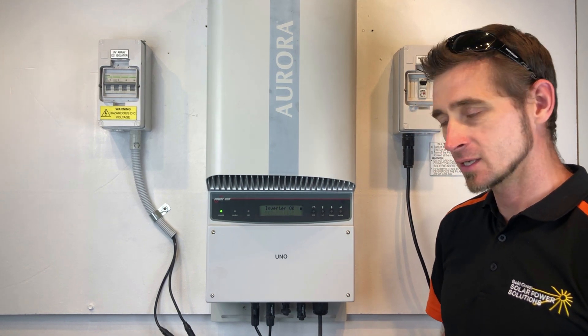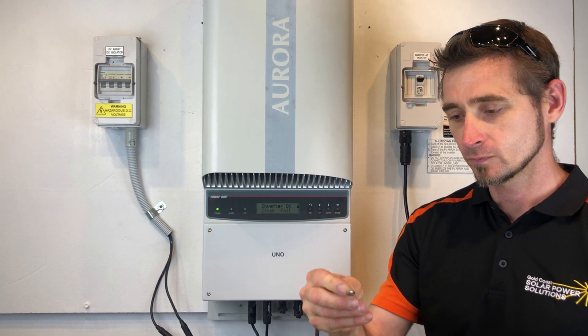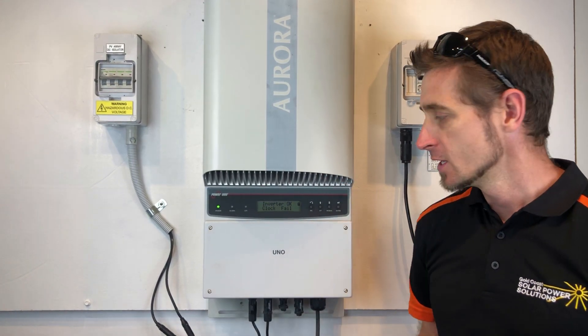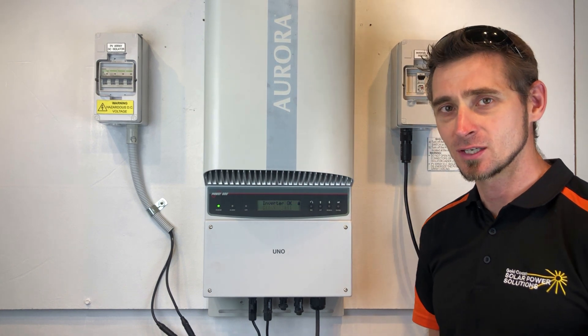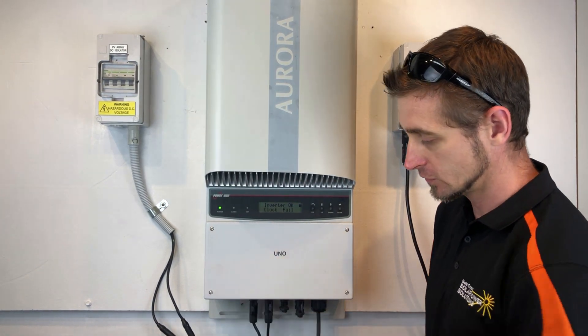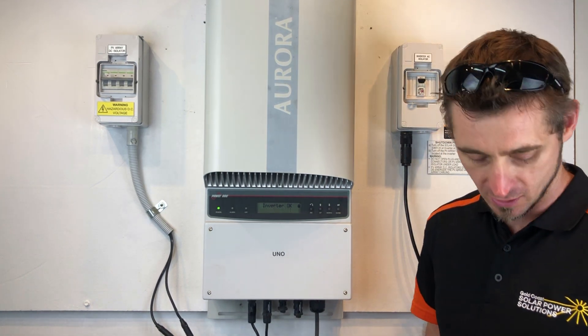So if you want to replace the battery inside the inverter, what you need is one of these little button batteries — CR2032 size. You will need a T20 Torx bit to undo the four screws on the inverter, and I recommend a pair of long nose pliers as well just to pull the battery out.